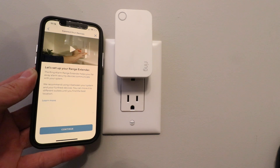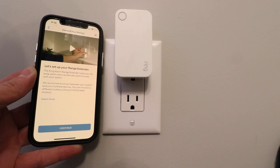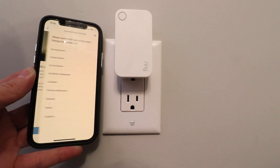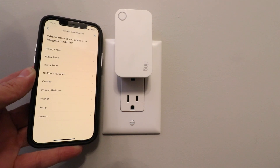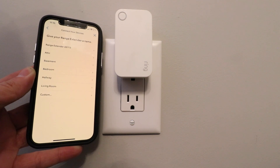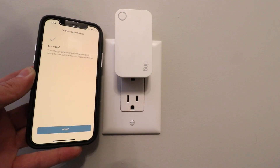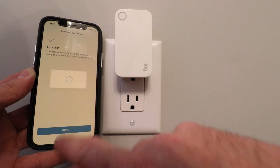It says 'Let's set up your range extender.' The ring alarm range extender helps far-away alarm security devices communicate with your system. We recommend using it between your system and those devices — you can move it to different outlets to find the best location. Click 'Continue.' It asks where you'll place this, so we're just going to call it 'Study,' leave the name as 'Range Extender,' and click 'Done.'